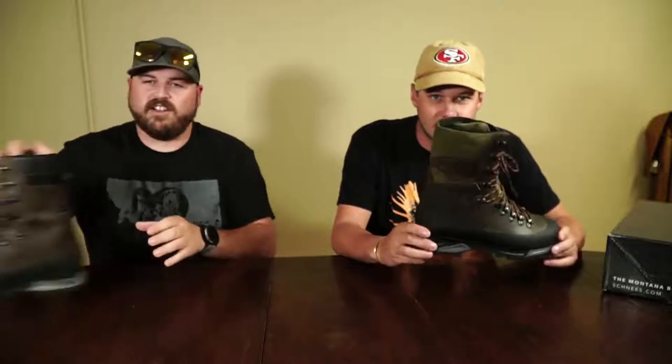What's going on guys, Matt and Michael here from Schnee's. If you haven't met Michael before, he helps with customer service and marketing. He's a knowledgeable boot expert — if you call and talk to him, he knows his stuff. He's worn all of our boots and he's a great asset. We're here to talk about the Granite, this boot right here.